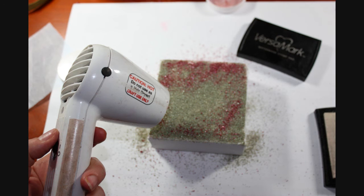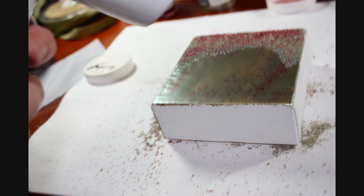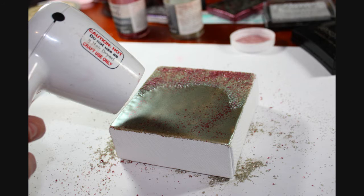Then using your heat gun, hold your heat gun quite a bit above the canvas and as it starts to melt, bring it a little bit closer so that the enamel doesn't blow off the canvas.